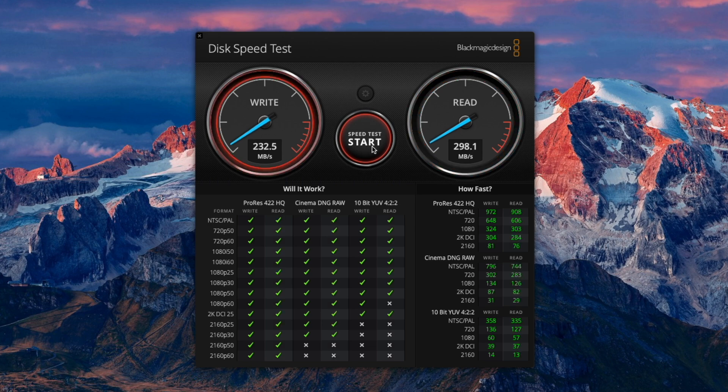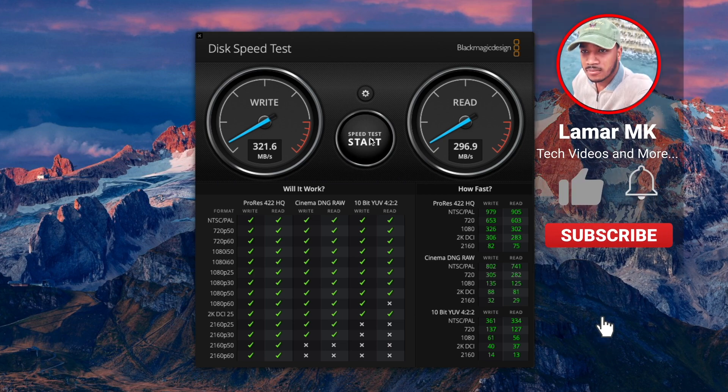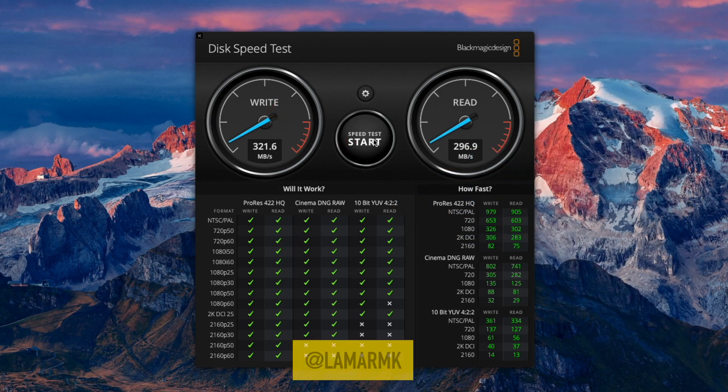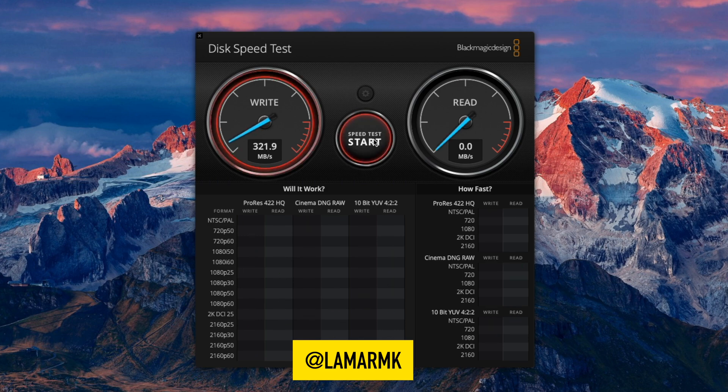I'm sure you already know the story about how external storage drive read and write speeds are basically cut in half on the new M1 Macs. Overall, I think it's a great product. I would love to know what you think about it. In my testing, the only issues I found were that if you eject one SSD from Finder and take it out of the dock, the other SSDs will disconnect for a second but immediately reconnect. And if you insert an SSD while the dock is powered on and it doesn't show up, you have to turn the dock off and back on, or simply unplug the USB cable from the Mac Mini and plug it back in. If you enjoyed this video, please give it a thumbs up and share it with a friend. Comment down below and let me know what videos you want to see next. You can also follow me on Instagram and Twitter at lamarmk. As always, thanks for watching, stay safe, and peace out.